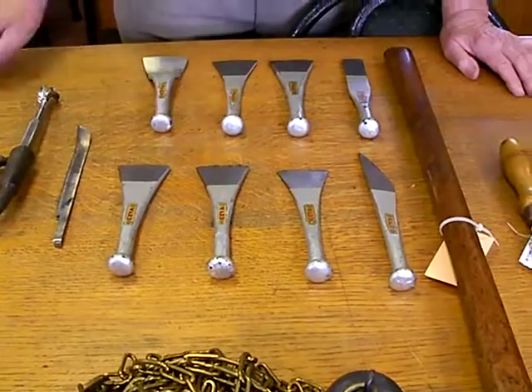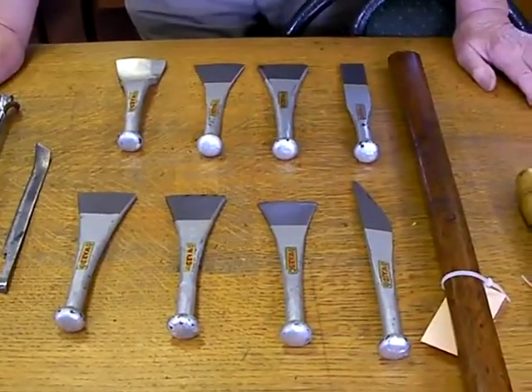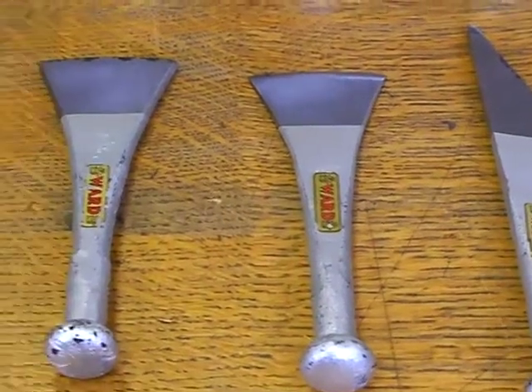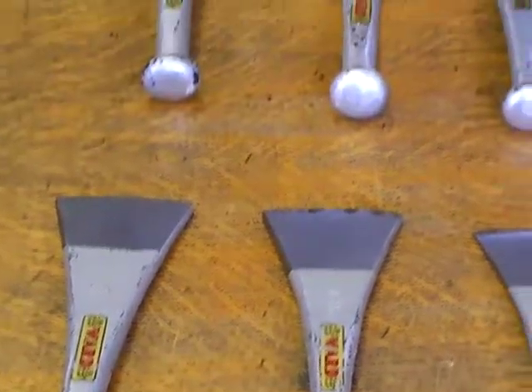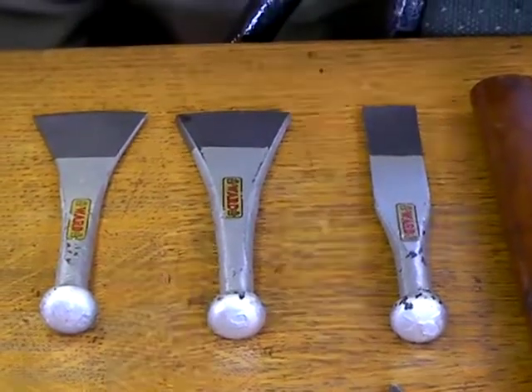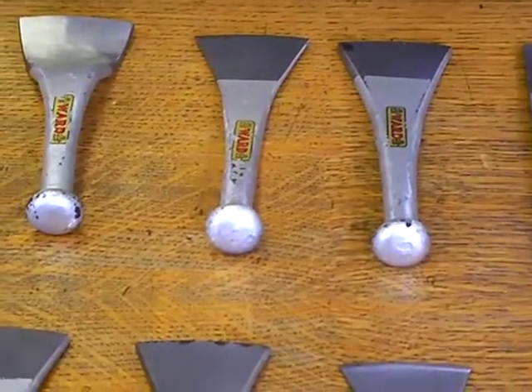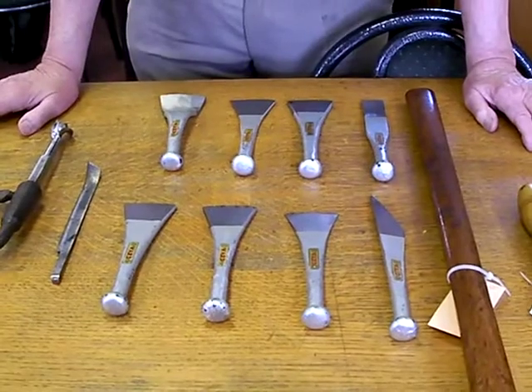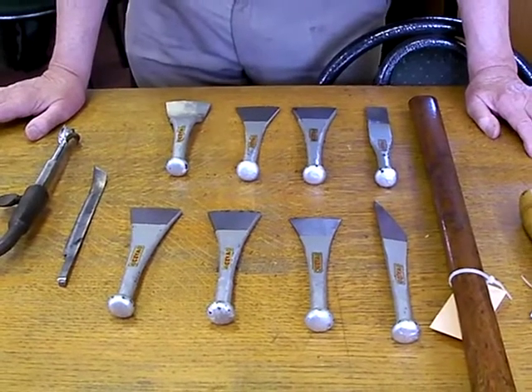We've come to the seagoing or maritime part of the collection, represented by these caulking tools. These are used to put oakum into the deck planks of boats and the planking at the side, to make sure that the joints are seaworthy so there's no ingress of water. This is a whole range of tools made by Warden Payne, certainly no later than the 1930s, covering all the different parts to ensure the joints of the ship are watertight.